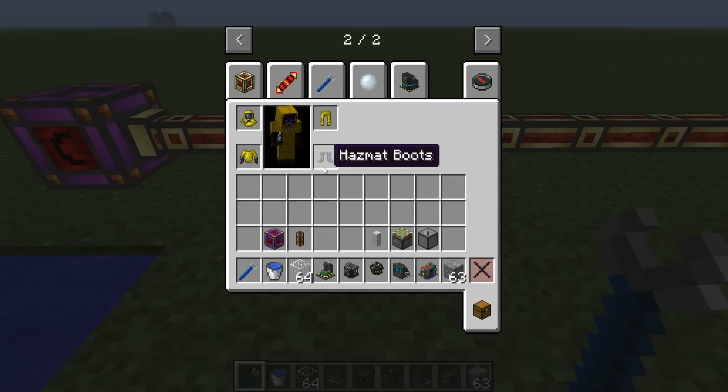Before we deal with anything, we need a hazmat suit first. There are four parts to this: the boots, the leggings, the body, and the mask. This protects you while you're handling radioactive materials, otherwise you'll get some pretty bad side effects.